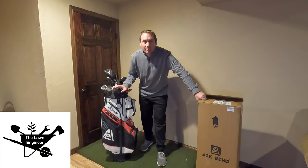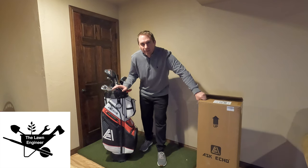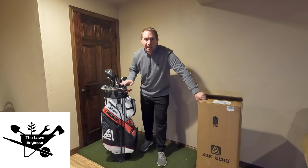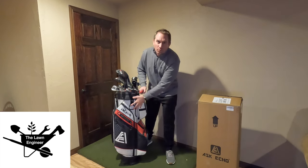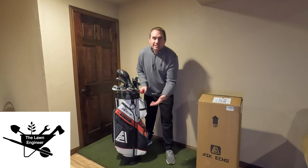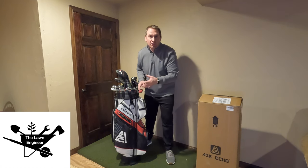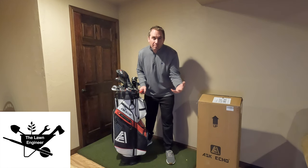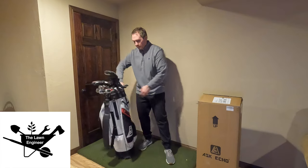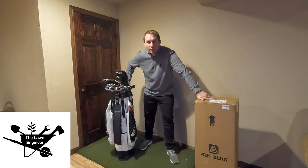This is an exciting time of year for golf nerds — 2024 equipment is coming out now. This is my gamer setup that I've been using the last year. I did a full review of this AskEcho golf bag with the T-Lock top, which does a very good job of keeping my irons and clubs from touching each other and banging each other up. Let's see what AskEcho has in store for this year.